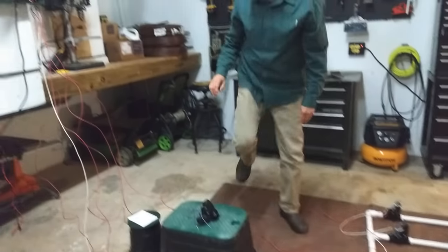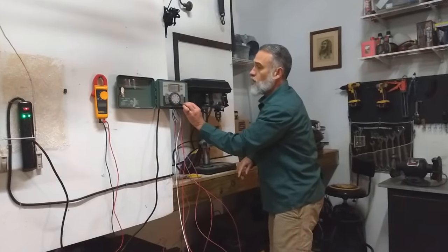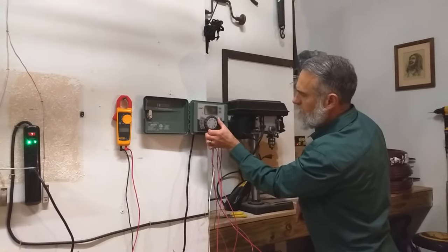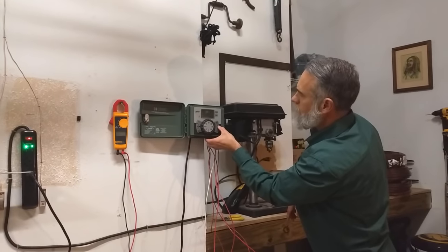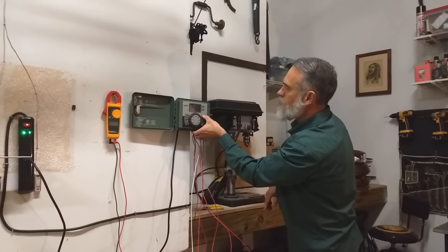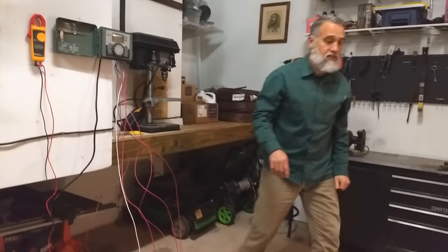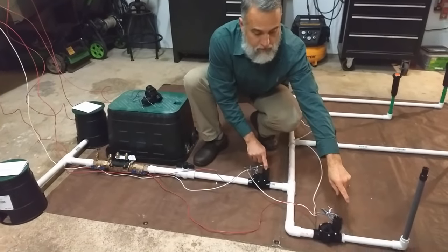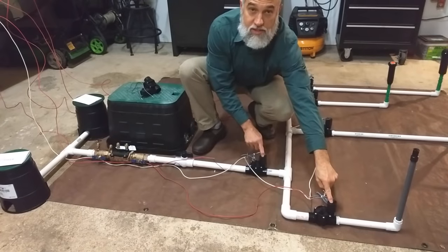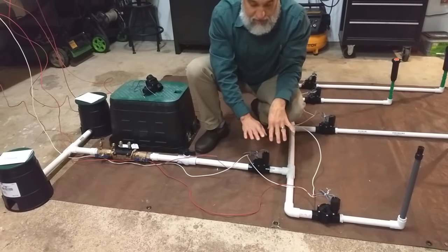So if we turn on number one, we should be able to see that it is working. I'm going to turn this to auto and go to valve number one, and turn it on for just a couple of minutes. You should actually be able to hear the master valve click on — and valve number one just clicked on. So you can see it's working.